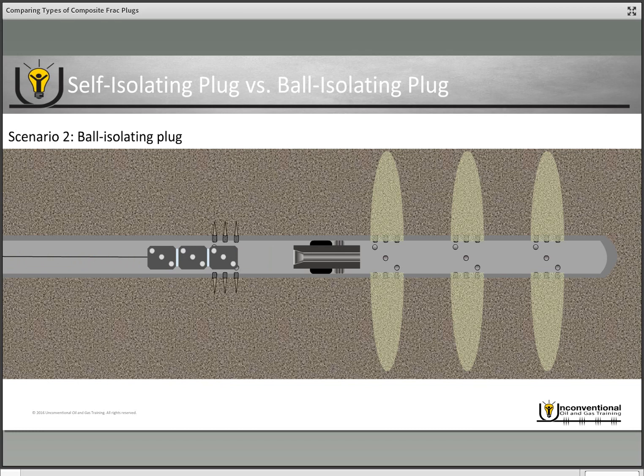You send electronic signals down to fire your perforations and continue your plug-and-perf job as originally intended. Once again, because this is the ball isolating plug, you pump fluid into the well once you've perforated, pump it out of the existing perforations, and pump your ball downhole. When the ball lands on seat it isolates, and then you begin your next stage frac job.